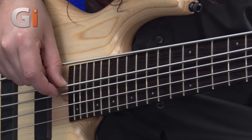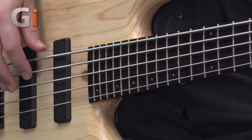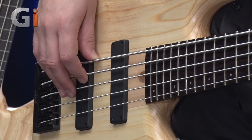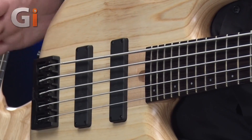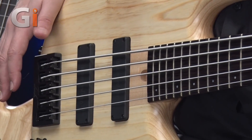It's a nice angled-back headstock with a zero fret, going onto a wenge fretboard. This has a 16-inch radius on it. Moving down the neck, we've got these very nice smaller-sized markers on this 24-fret neck.